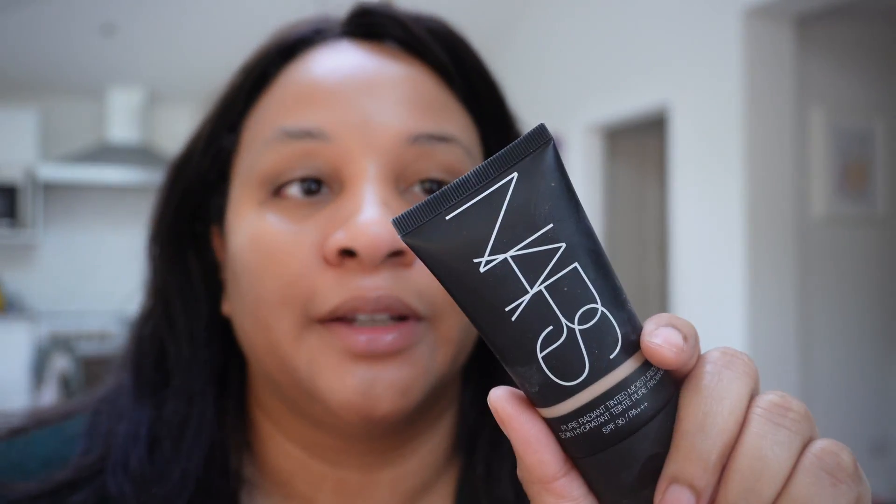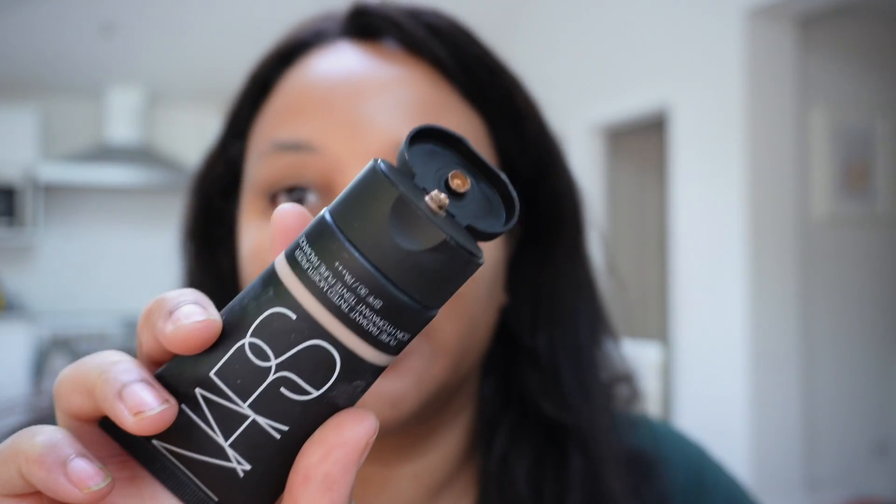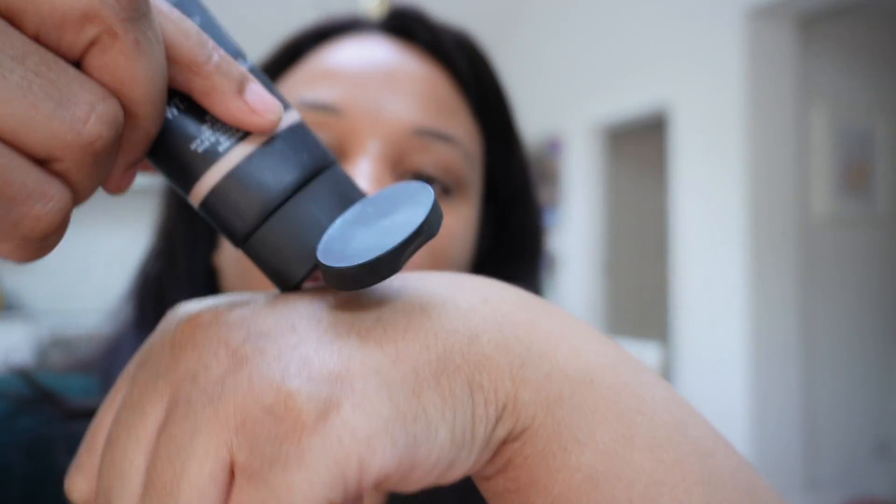The next product I bought is the NARS Pure Radiant Skin Tint with SPF 30. I bought it in the wrong color — it's at least half a shade too deep for me right now, but I'm going on holiday this summer so my skin tone will change. The shade is medium-deep Santiago, and I think I need one shade lighter for year-round wear but this should be a perfect summer color.